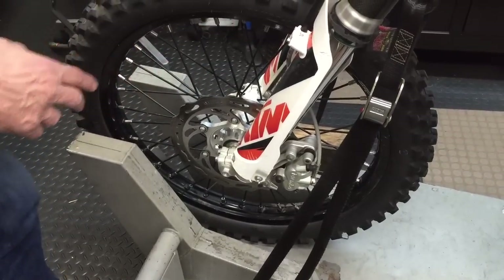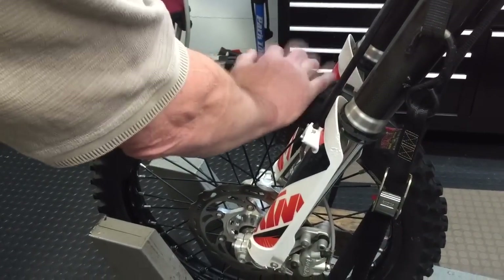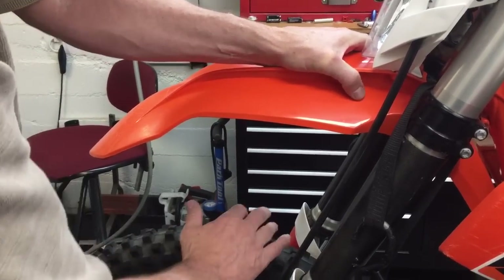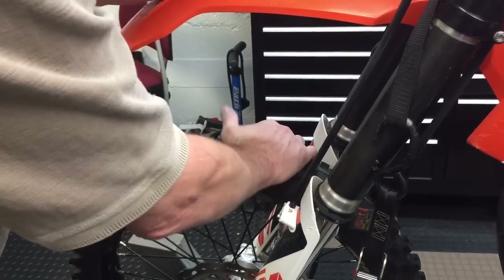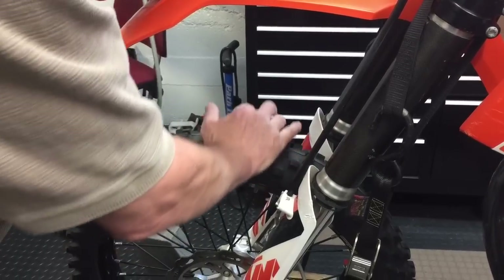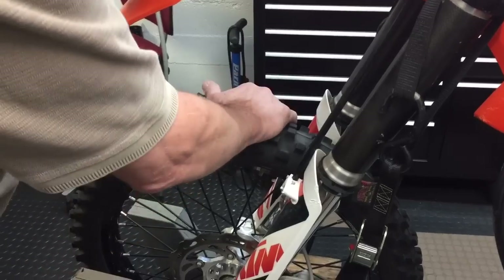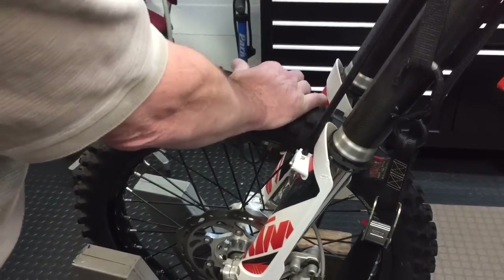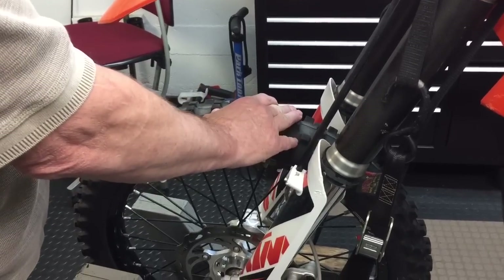Once you've confirmed the axle is tight, do the same thing as in the back: put one hand on the top of the tire, the other on the fender to stabilize the bike, then push back and forth. No play is acceptable. A little squirminess is just the tire. If you feel a click click or a clunk clunk, the wheel bearing needs to be replaced.